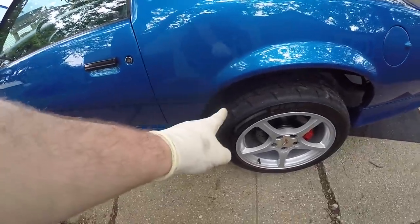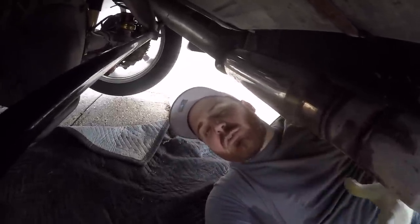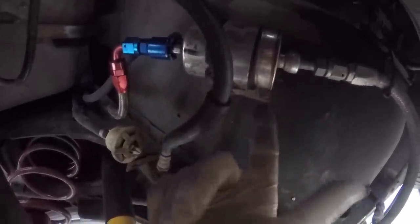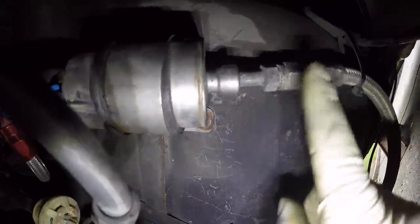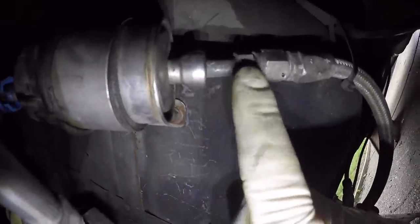Coming off the rail we go down to the hard line, then the line runs down under the car along the frame rail until we hit the next section of AN hose by the back wheel. The simplest cheapest way to do the fuel system for these swaps is to use a C5 Corvette fuel filter. It has the return built into the filter and it's also a regulator — so you get your return, regulator, and filter all in one piece. My hard line comes down and connects with a negative 6 AN tube nut fitting the same way as the front.